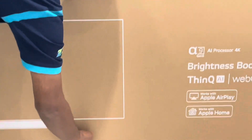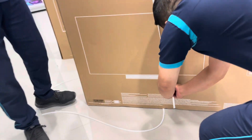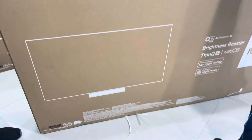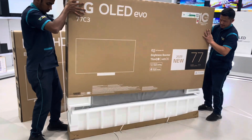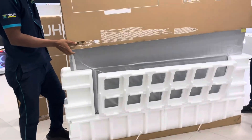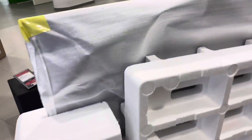So we are doing the unboxing. And there we are — this is our 77 C3.